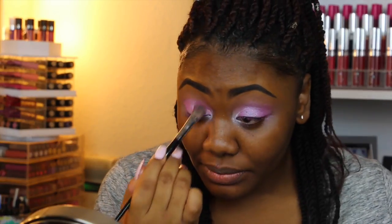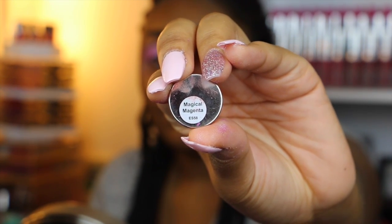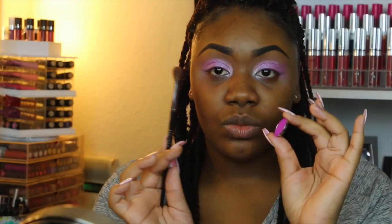Next I'm taking a shadow by Morphe called Magical Magenta. This is a really pretty bubblegum pink and I'm going to be placing this in my crease, being a lot more precise with this than I was with the Enod shade.